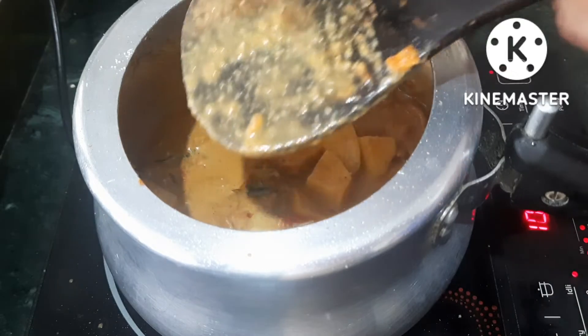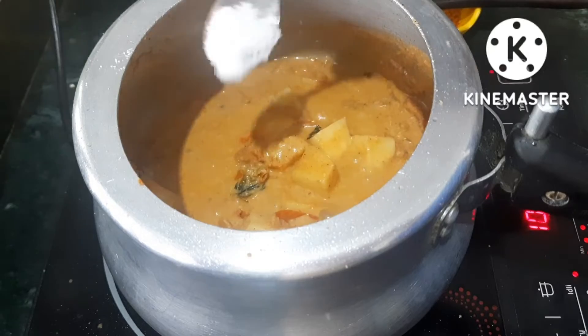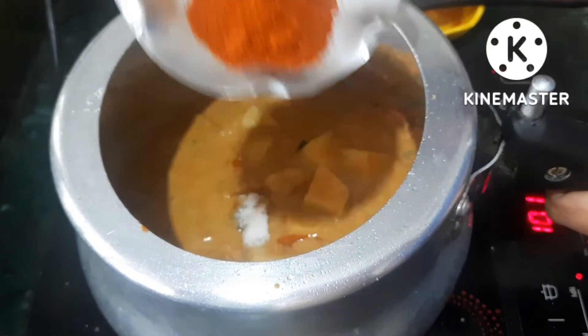We will add salt — 1 tablespoon of salt. Add 1 tablespoon of red chili.